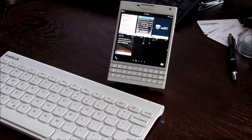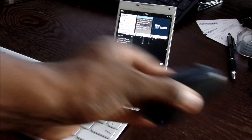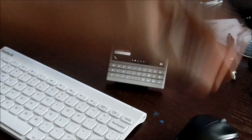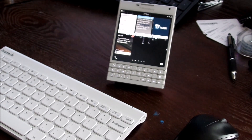Hey, what is up everybody! I'm going to go ahead and try to link this Passport with this Bluetooth keyboard right here and this mouse right here. Let's see what happens when I plug them in — the mouse is going to have to be plugged in via the little dongle. Let's use it as a mini computer like I've done with the Note and everything else, and we'll see how it works out.